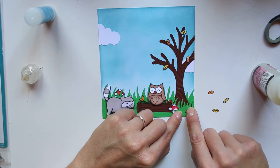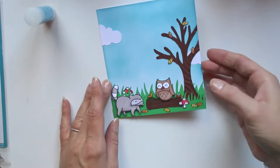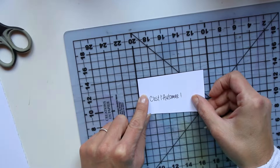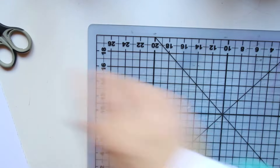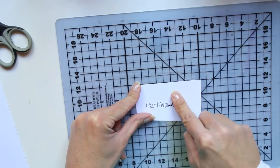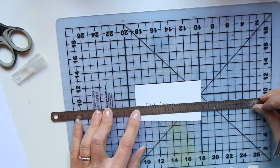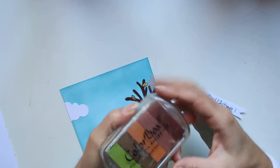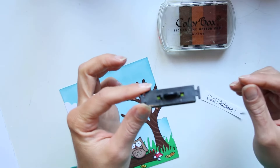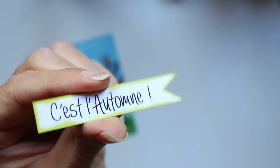Je vais positionner avec du Glossy Accent pour être sûr que ça tienne bien. J'ai collé des petites feuilles sous l'arbre, et des nuages aussi. Il manquait un petit titre sur ma carte. Je le fais à l'ancienne, à la main, avec mon cutter et mon tapis de découpe auto-cicatrisant. Je vais l'encrer avec de la ColorBox, de l'encre à pigments, parce que je ne voulais pas la laisser blanche — elle n'allait pas se distinguer par rapport aux nuages.